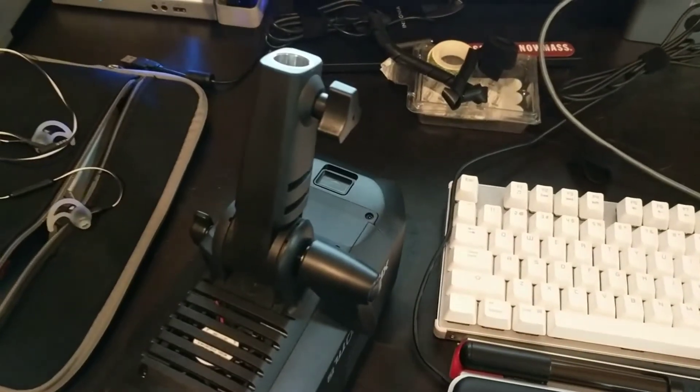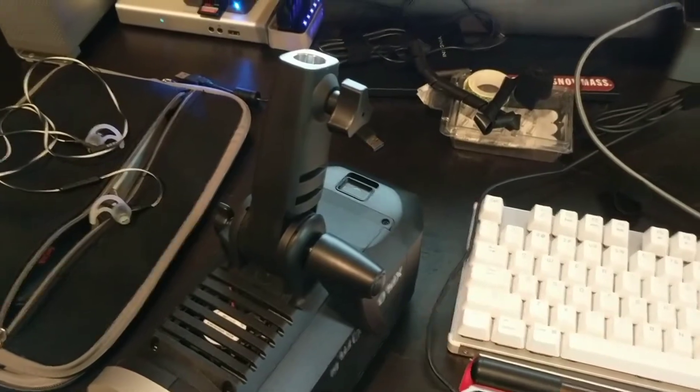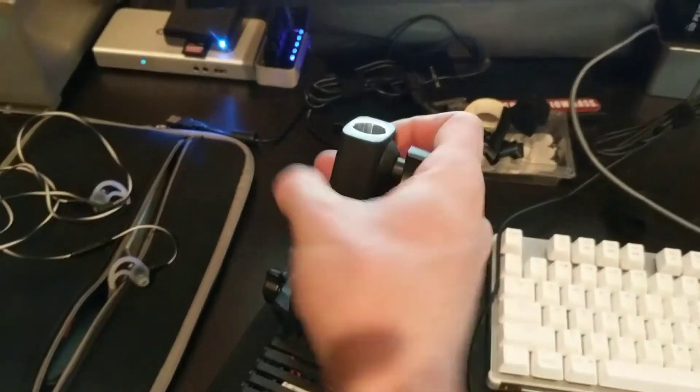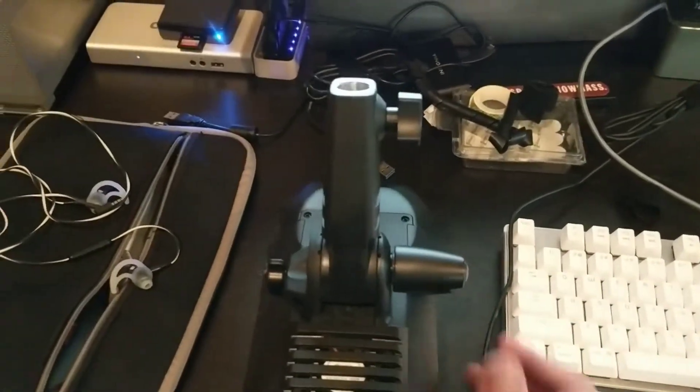I'm going to quickly show you guys how I modify the Godox AD600 lights. This stand, which I can't stand how hard it is to move. So I do a little modification here.